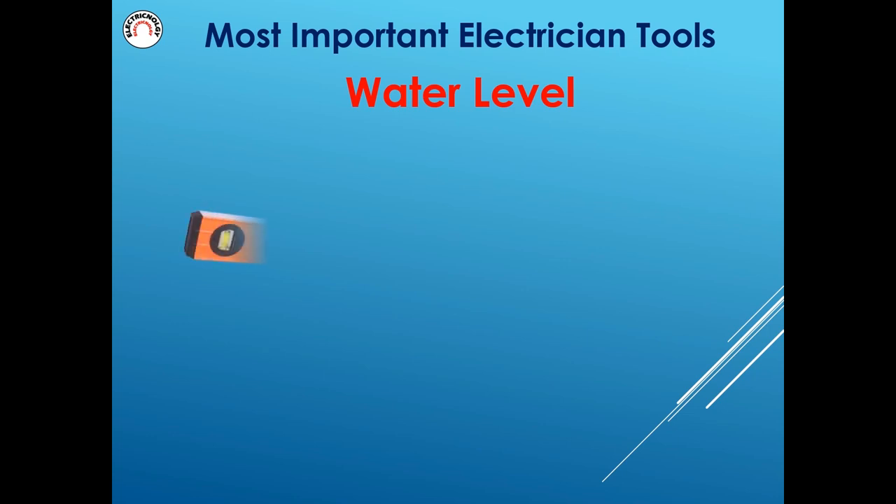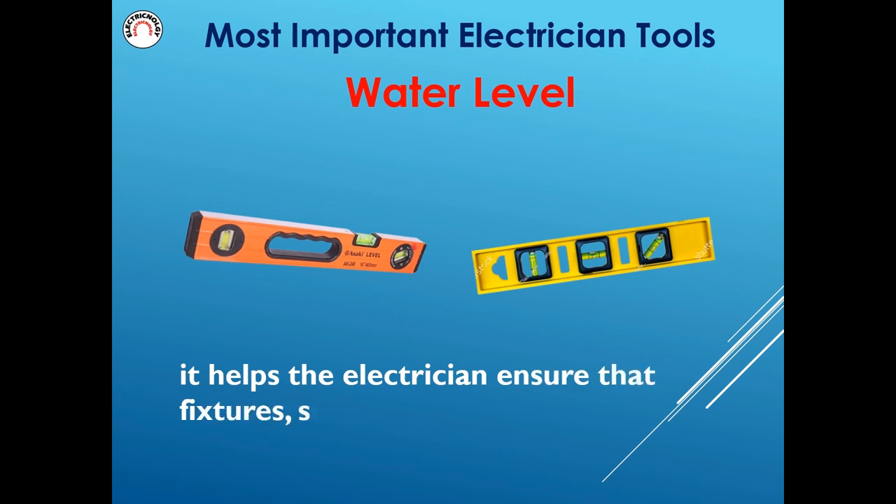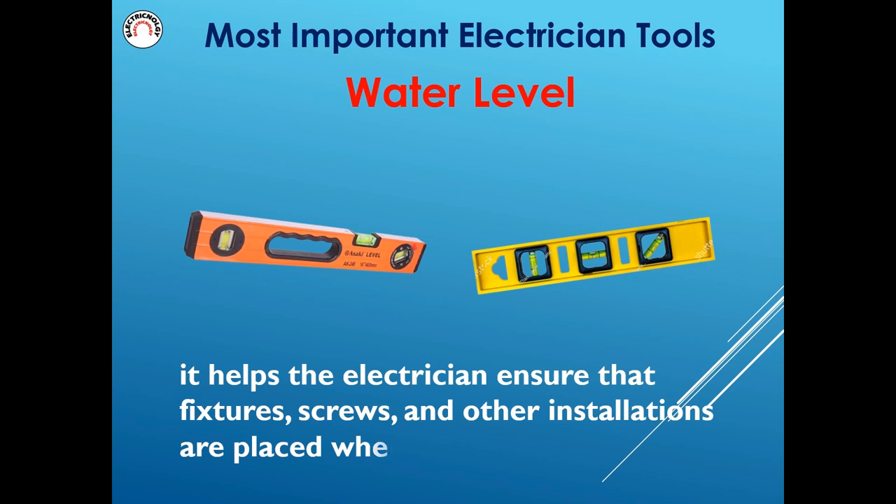Water level helps the electrician ensure that fixtures, screws, and other installations are placed where they should be.